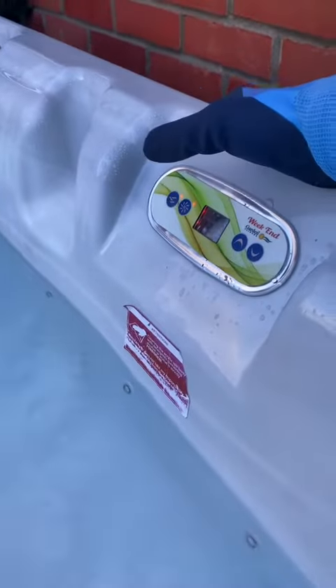Pretty cool hot tub, just got some LED lights. Obviously don't look like much in the day — much better at night. Pretty cool.